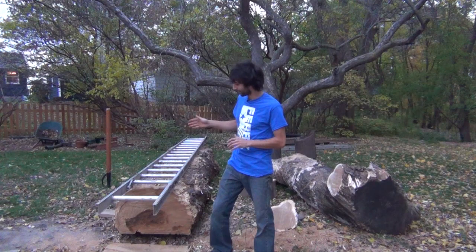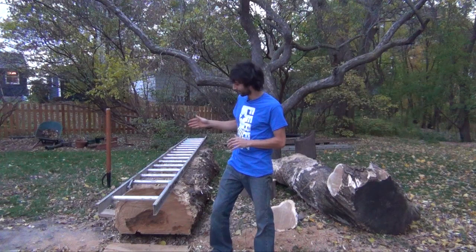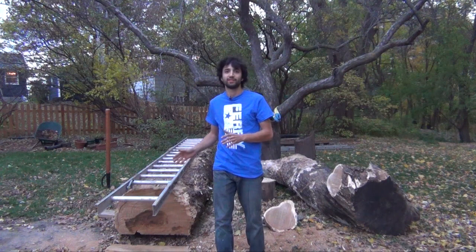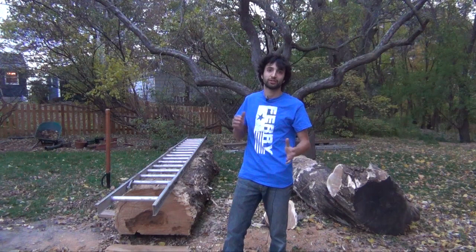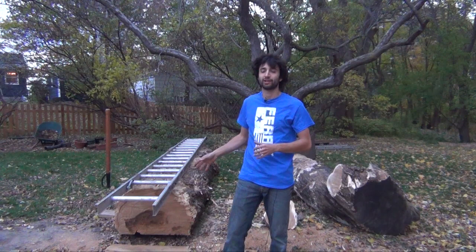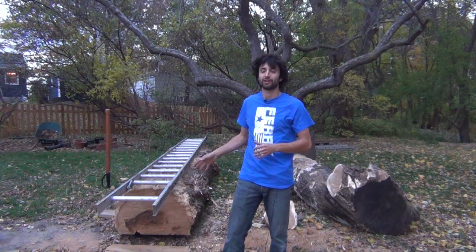Last night I actually gave this log a quick cut — I cut off the end just to see how it was looking on the inside, because from the outside it looks pretty junky and you can't really tell. I wanted to trim it off for two reasons: to see how it looked as far as checking goes, to see if there was a lot of checking. If there was, I would cut it back and get rid of the checking before milling it into lumber. The other reason was just to clean it up because there's a lot of dirt in the end of the log that I didn't want my chainsaw running through.